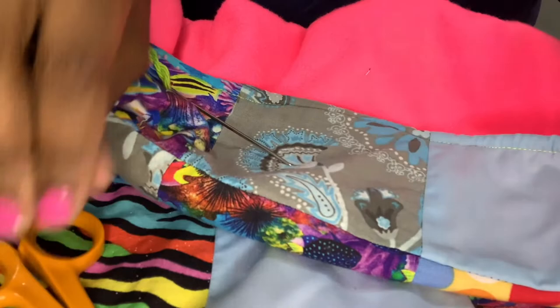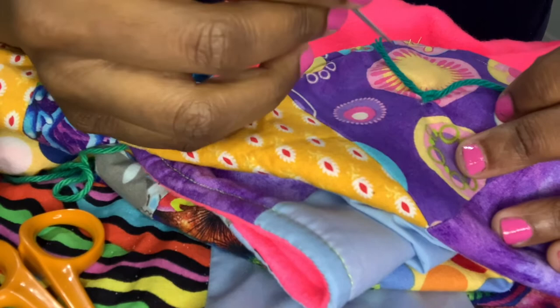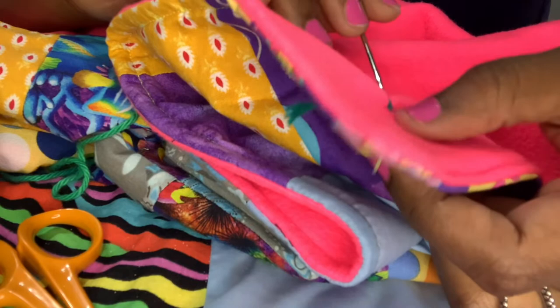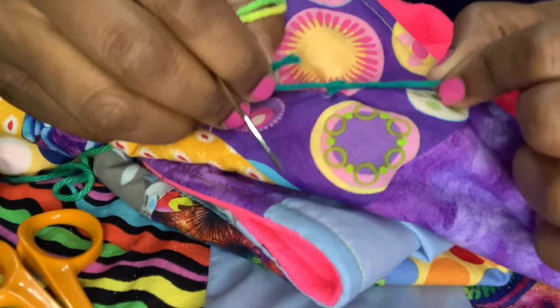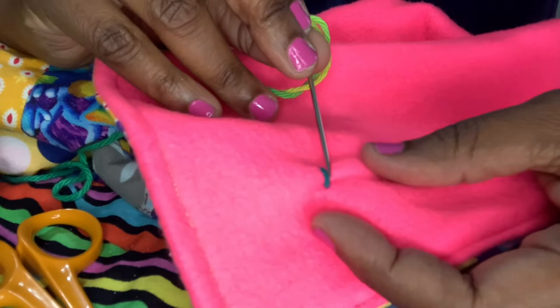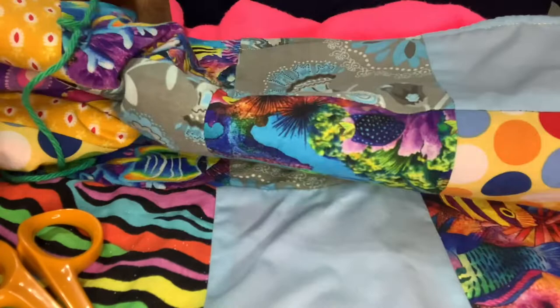Let's look at the anatomy of a tie I've already done. I started by putting the needle in the front, going through to the back, then moving over about a quarter of an inch, and coming back up through the front. That gives you the two ends you need to tie a knot.